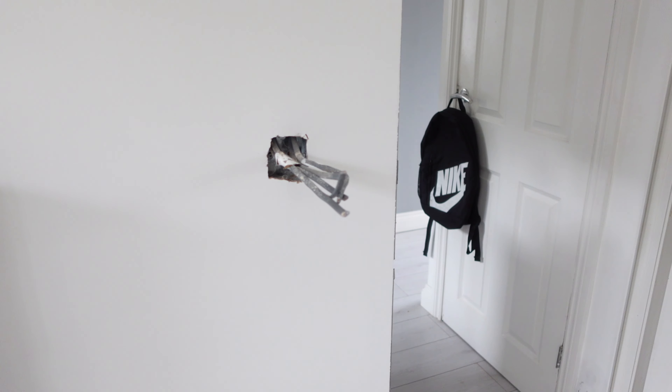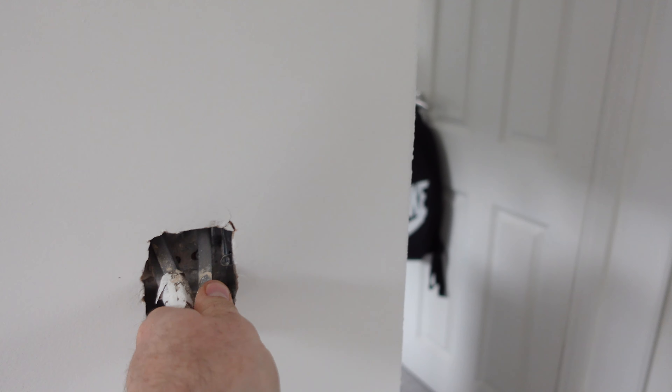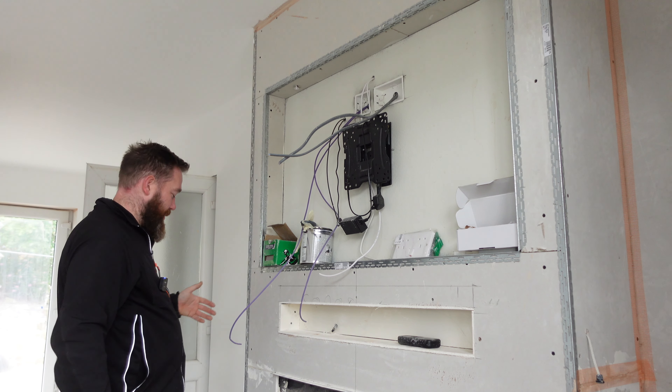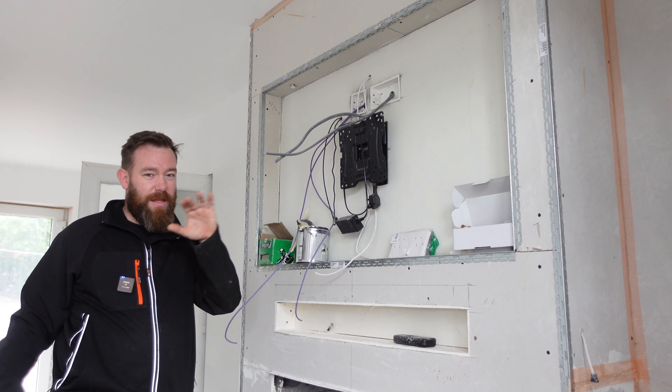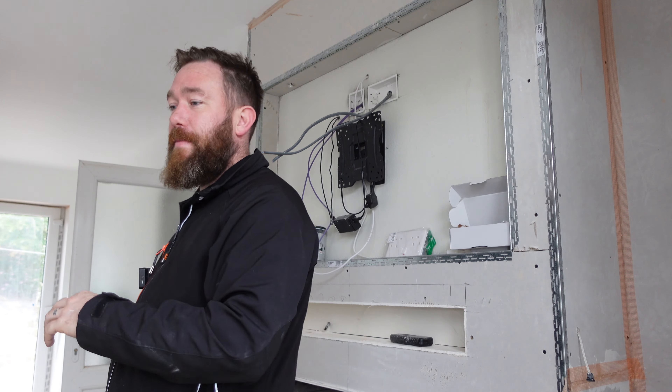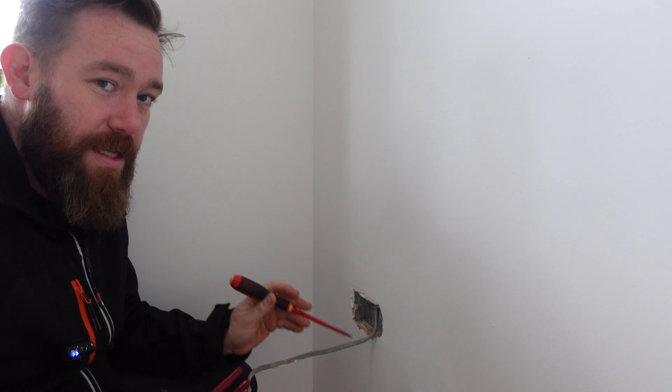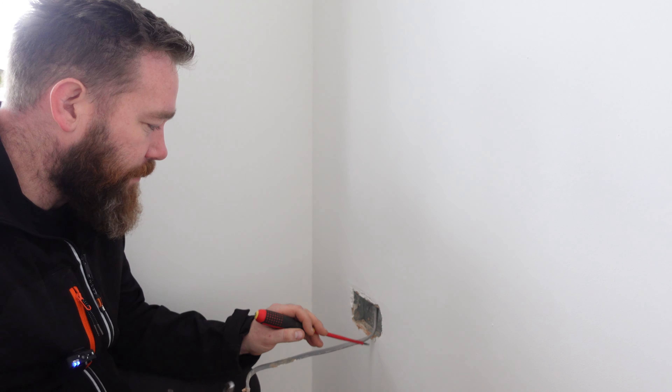First thing I'm going to do is get these sockets stripped out and fitted. The customer said he's been watching the videos, saw me moaning about the plasterers, and has chipped bits away so we can get to the socket pins. To be fair, whoever plastered it has done a pretty sound job — the boxes are clean, just a bit where it's spilled over. I'll get the flat head screwdriver and knock that out.